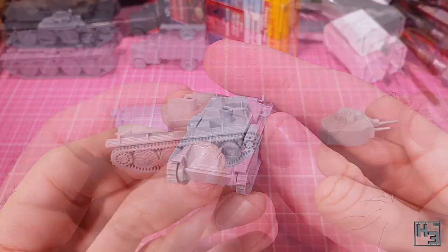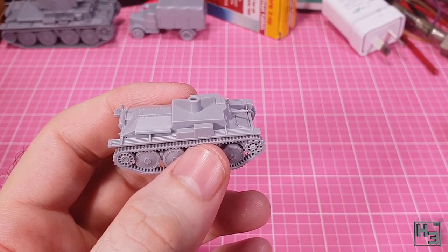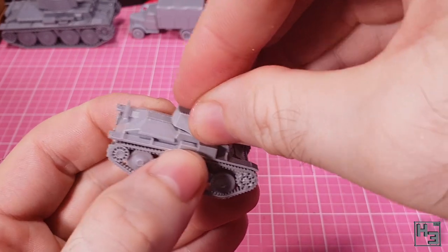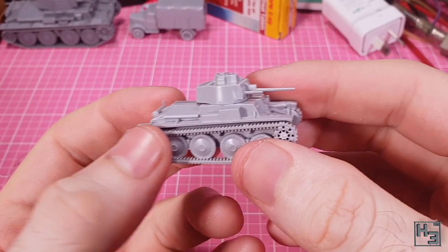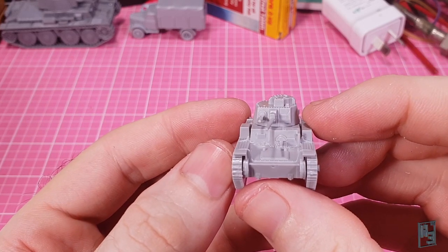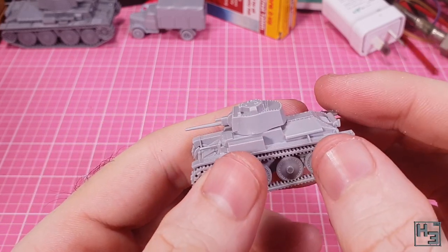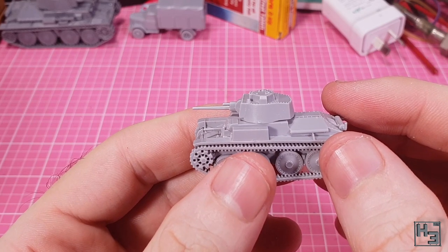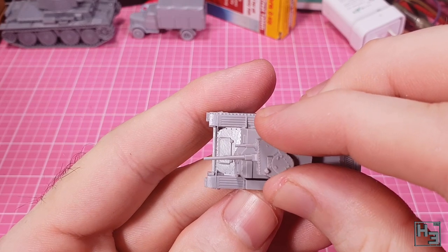Now for the turret, which we don't have to build because it's a single piece. It fits into place with a pin that slots nicely into the raised mounting hole on the top of the hull. Very easy. And that's the Zvezda 15mm scale Panzer 38T complete. The T stands for tiny — okay, that might be a lie, but in this case it might as well stand for tiny because it is.